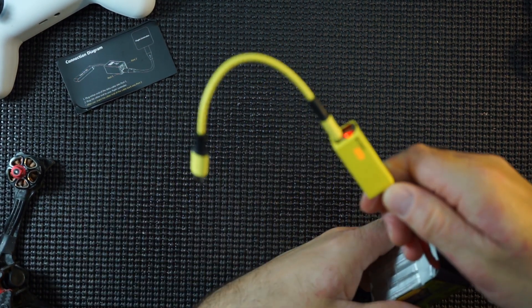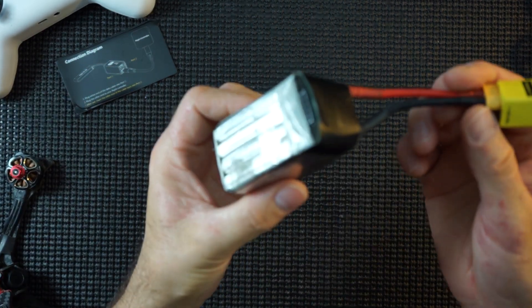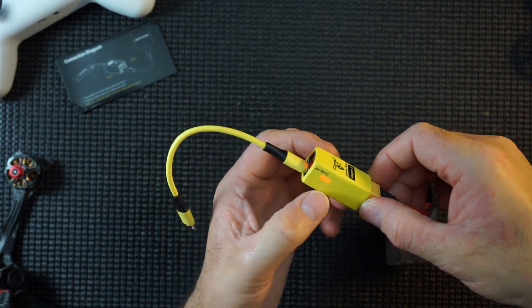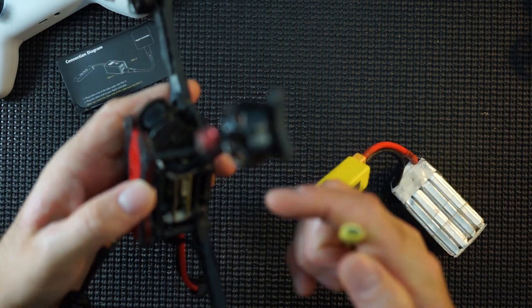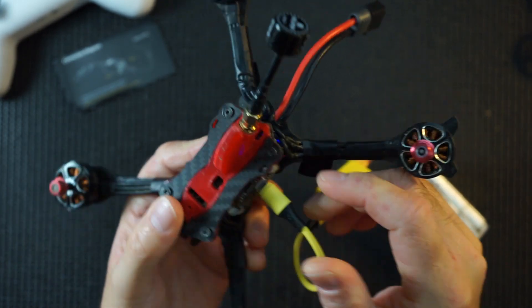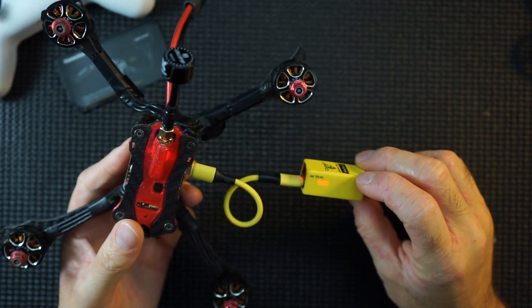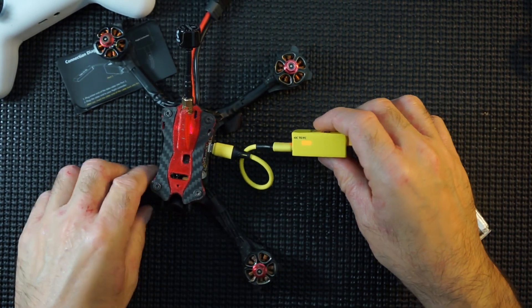There we go. Red light on - lipo in there, adapter connected, connection on the bottom. Red light means it's connected. Get your quad, plug the other end in, and we should get a connection. Something's going on - there's a red flash.